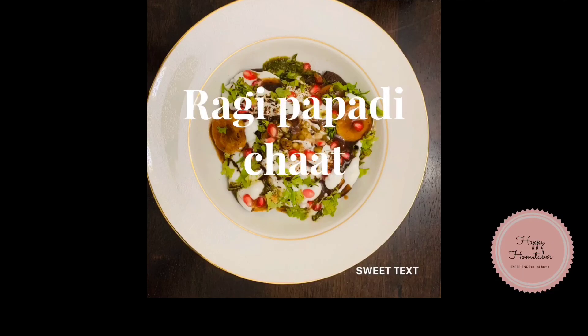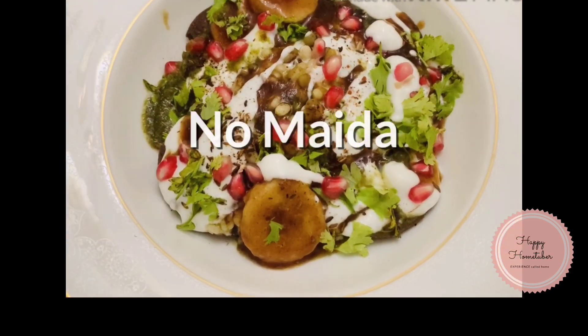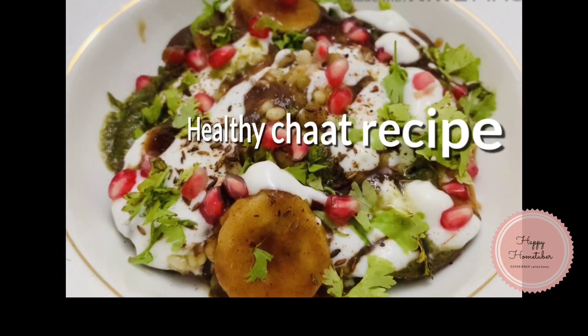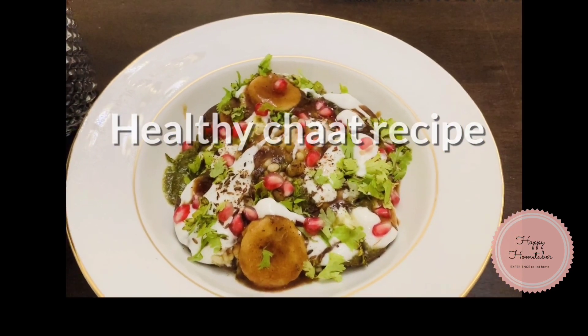Hello everyone, welcome to Happy Home Tuber! Today we are going to make a yummy, healthy and delicious chaat recipe which we will make using ragi flour, so keep watching the video.